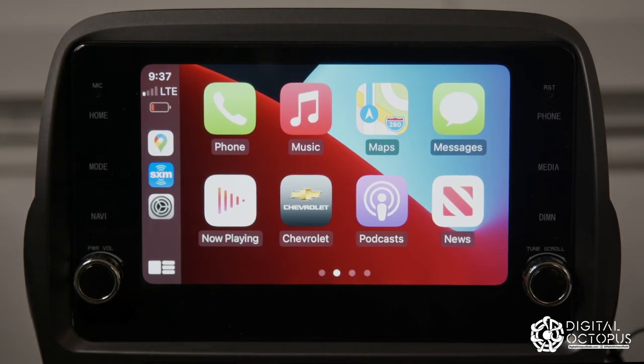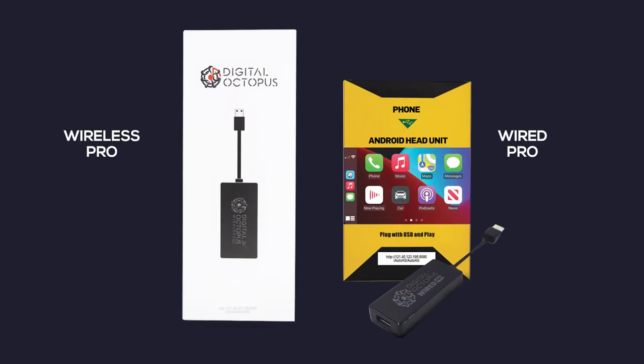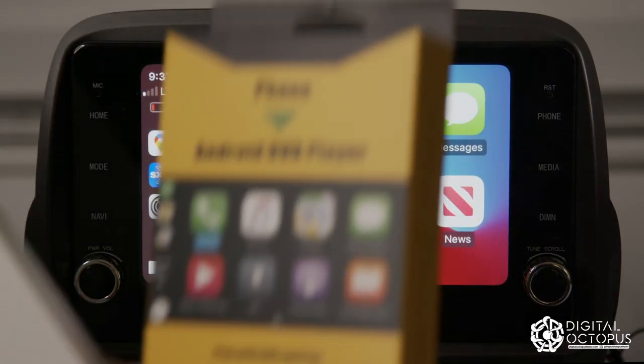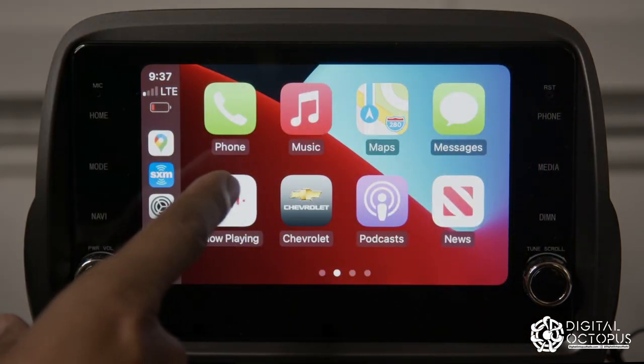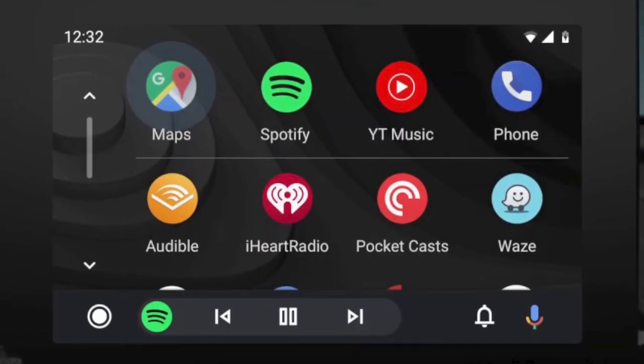Hi guys, Max Perez here. Today we're going to go over these two items: the Digital Octopus Wireless Pro and the Wired Pro — both great systems to convert your Android head unit into Apple CarPlay or Android Auto.